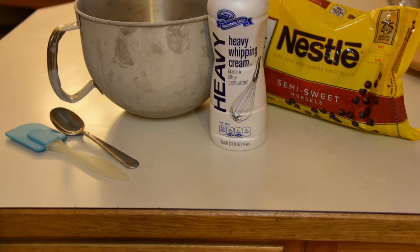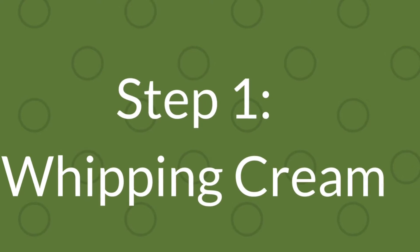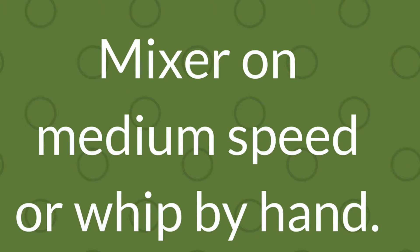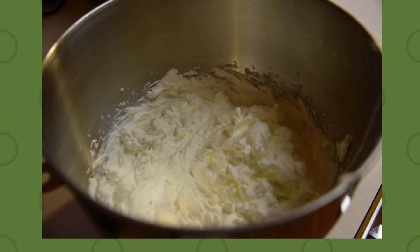Now that you have your ingredients and equipment, let's get to making the chocolate mousse. First, pour two cups of heavy cream into the mixing bowl. At a medium speed on a kitchen mixer or handheld mixer, whip the cream until stiff peaks form. If doing by hand, this may take a while, but it will also form stiff peaks.